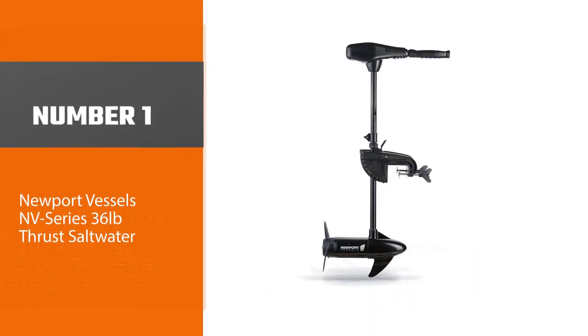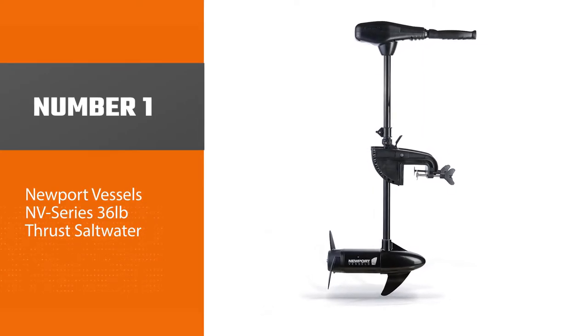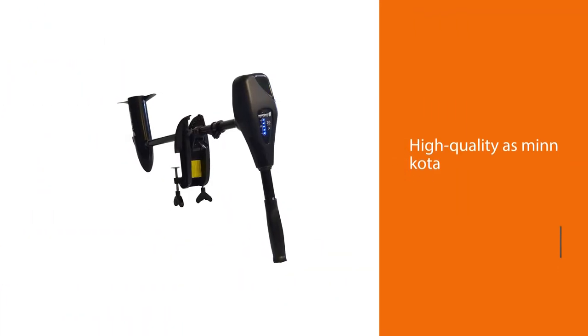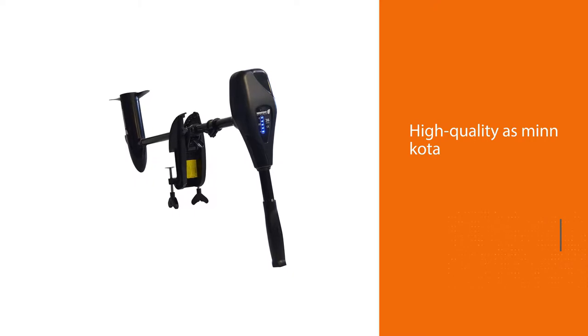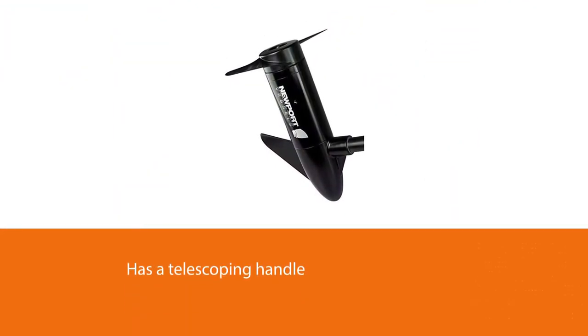Number one, most popular: the Newport Vessels NV Series 36lb thrust saltwater. They aren't as high quality as Minn Kota, of course, and neither are they as feature-packed. But the NV Series has everything to get the job done.